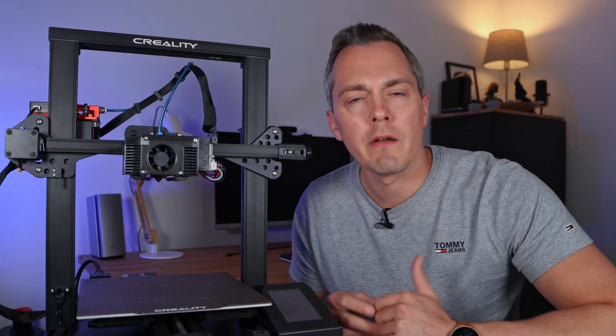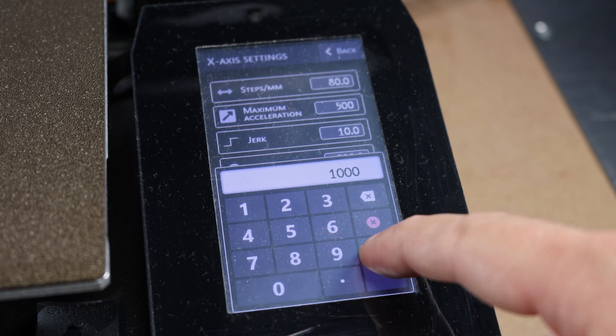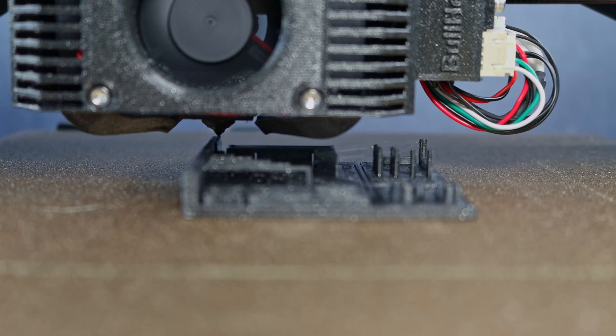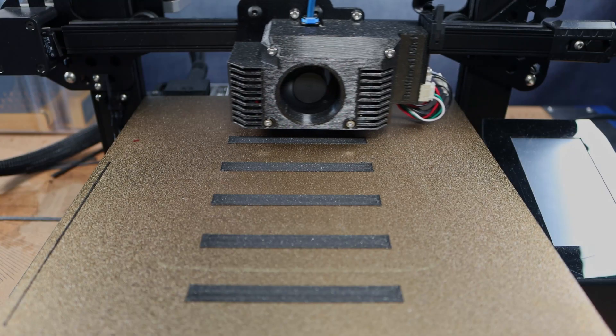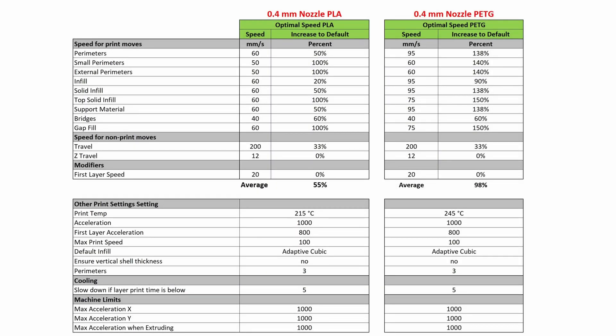Let's jump back into the tuning process and compare the different results. Before doing any tuning, let's first increase the machine limits directly in the printer settings — doing that for the X and Y axes. Simply increasing all speed parameters caused the extruder to skip repeatedly, so it's time for a more structured approach. This print test tests various print speeds at 5mm per second increments. The lowest part is printed at 95mm per second, whereas the top part is printed at 70mm per second. After running the test multiple times, these are the final settings for PLA and PETG for my machine.